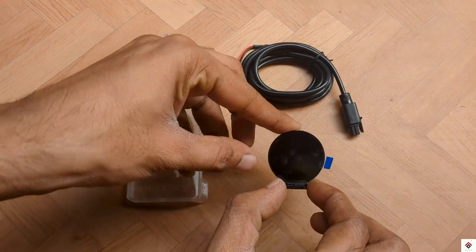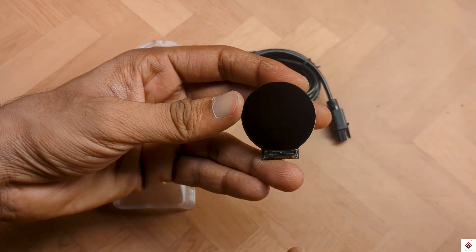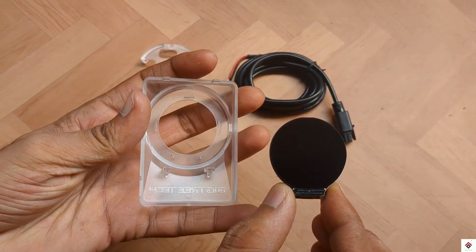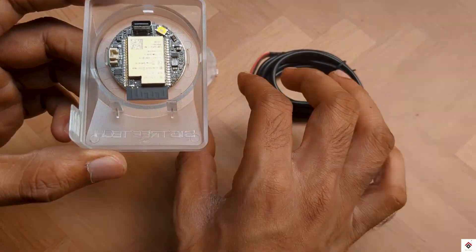First, peel off the protective cover on the display, then place it inside the shell, and lock the cover.